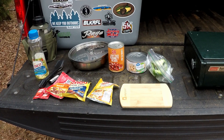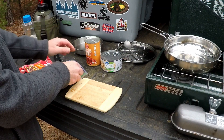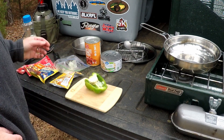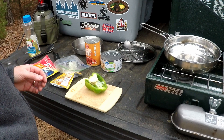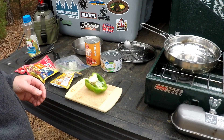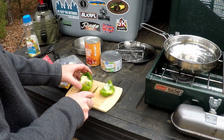All right, I've got the stove lit so I'm just going to let that warm a little bit. I've got my Mora knife here and I'm going to use that to cut the green pepper and onion.